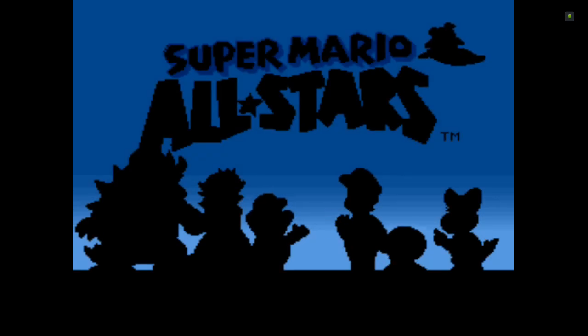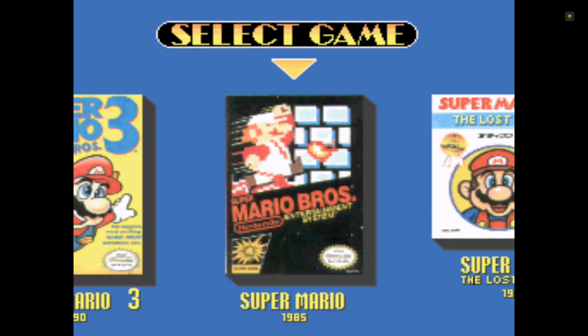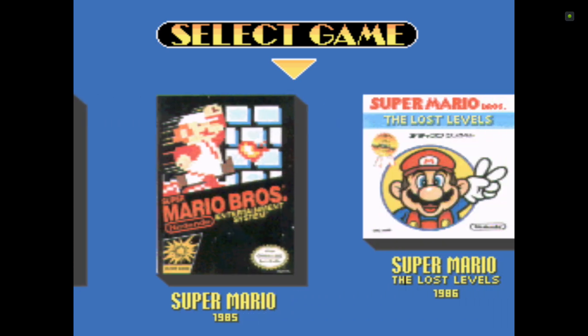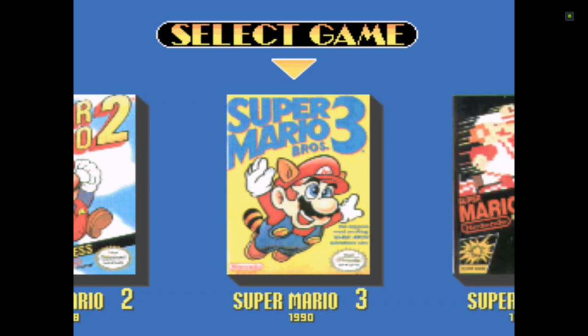Super Mario All-Stars — the old classic. I almost forgot: the Start and Select are mapped to the right and left joysticks. The right joystick R3, when you press in, will be your Start. And the left joystick press in will be Select. You can actually change this if you want to. The only problem with the Nvidia Shield controller is that it does not have a Select button — it has a Back button, but that's your hardware back button.